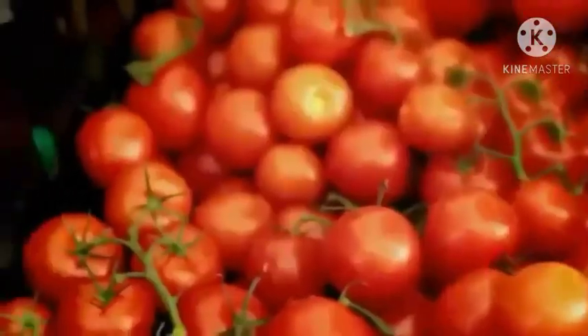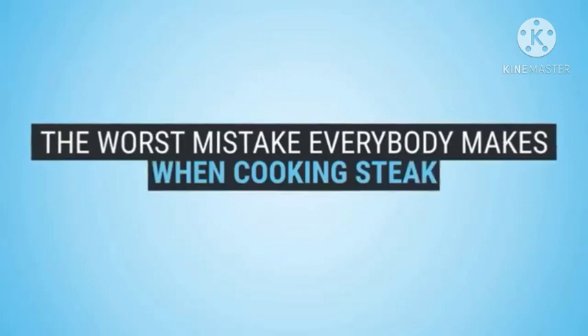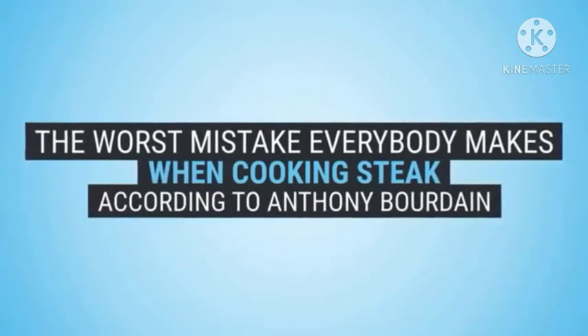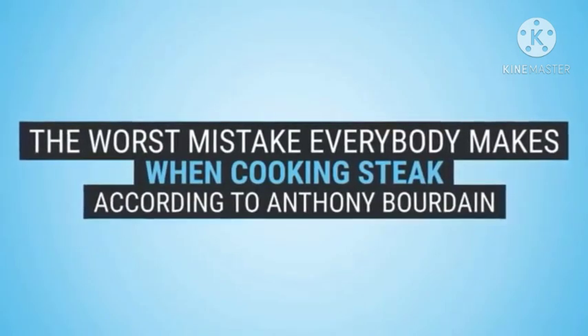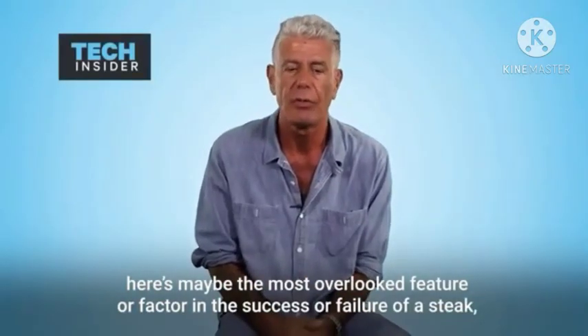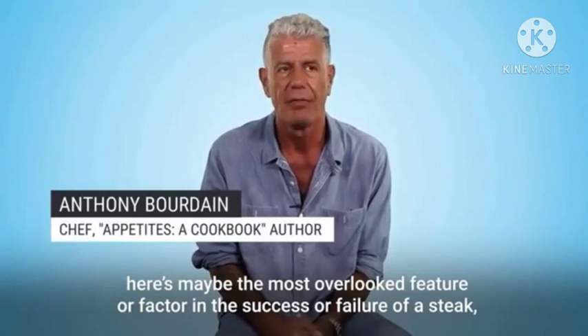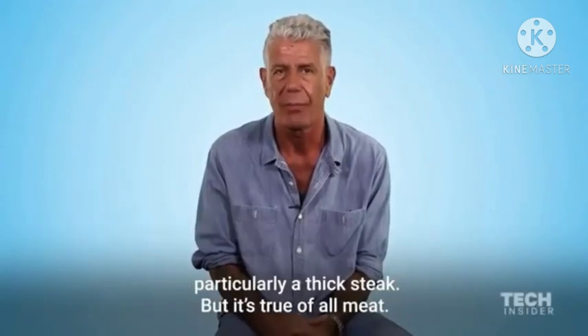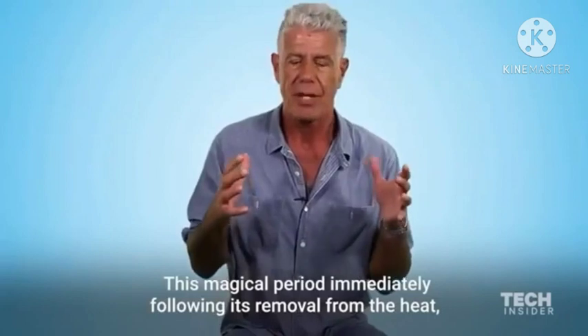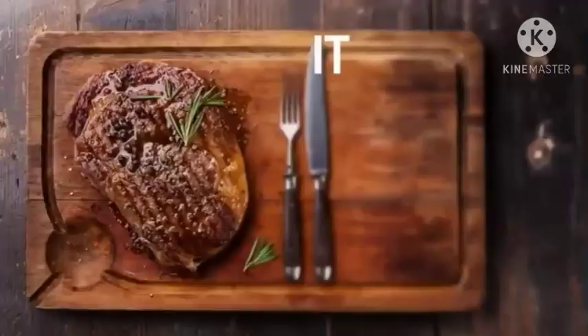No matter how seasoned a chef you are, there are always new ingredients and recipes to get fired up about. Here is maybe the most overlooked feature or factor in the success or failure of a steak, particularly a thick steak, but it's true of all meat — this magical period immediately following its removal from the heat.